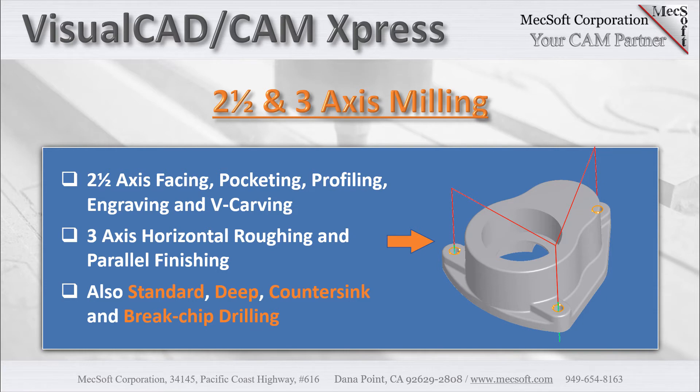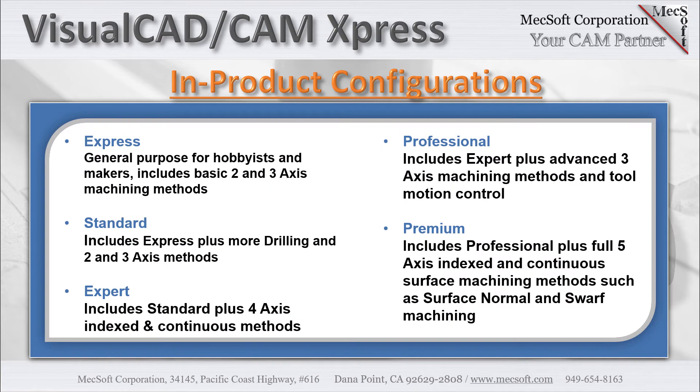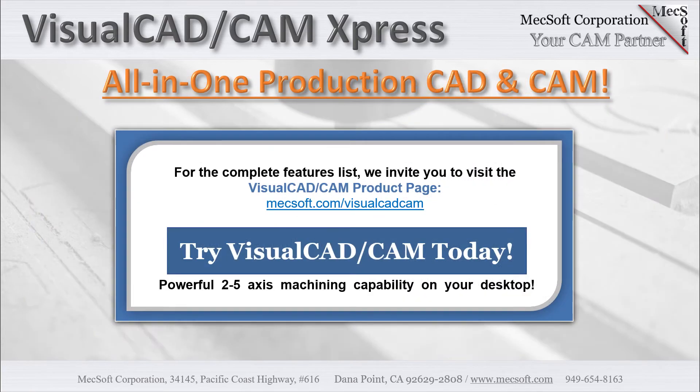Mill Express is just one of the CAM modules that run as a plug-in inside of Visual CAD. Other modules include Turn, Nest, Art, Profile Nest, and our own G-code editor. If you need additional milling features, Mill Express includes in-product upgrades tailored specific to your license key. For more information, you can visit the Visual CAD CAM Mill Express product page, chat with us online, or give us a call.